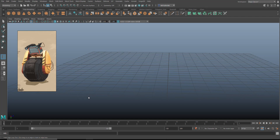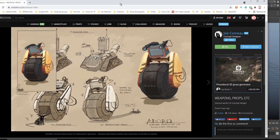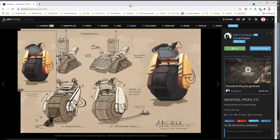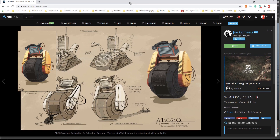Hey everybody, welcome back to the channel and welcome back to a new video. I'm not necessarily sure whether this is a tutorial or not — I would say it's more like a me-modeling-something video. I found a really cool piece of concept art on ArtStation. This is a concept called Adoro, which stands for Animal Destruction or Relocation Operator. I love animals and no animals will be hurt in the production of this video.